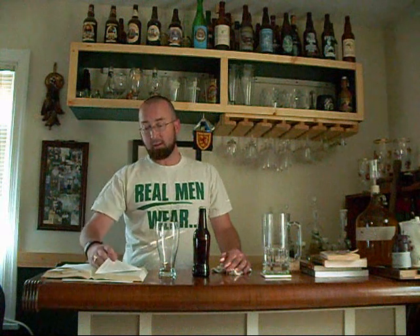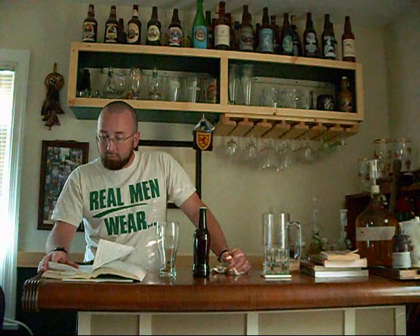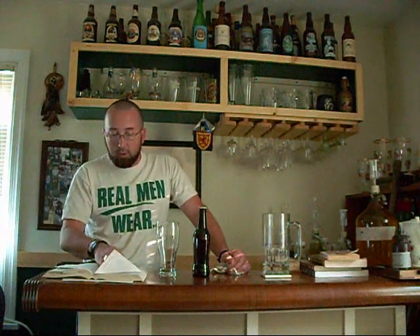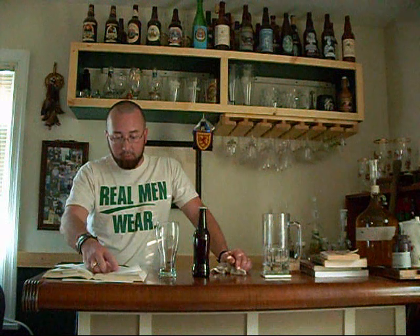I'm interested in this recipe because I like special bitters and extra special bitters, and the recipe actually calls for all dry malt extract — there's no malt extract syrup in it. It's a partial mash that uses crystal malt, Fuggles hops, East Kent Goldings hops. There are a couple of different phases of hop boiling and finishing, obviously because it's an ESB.